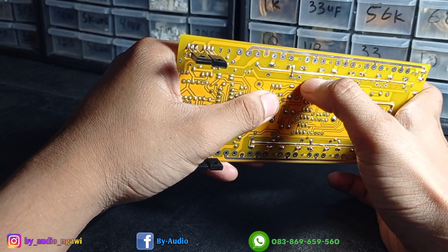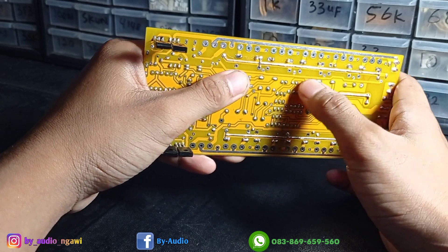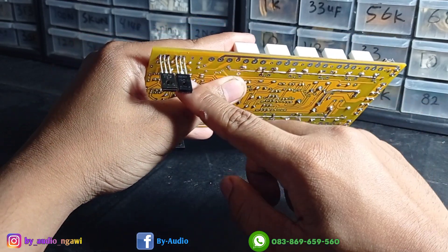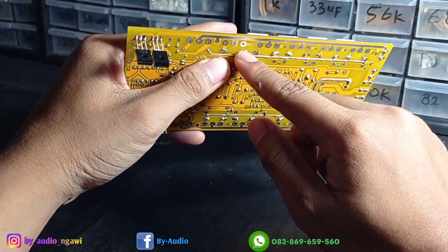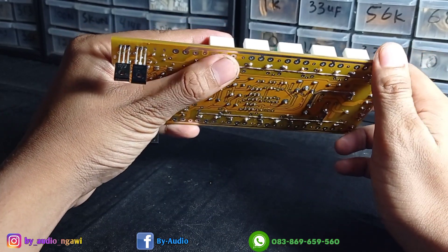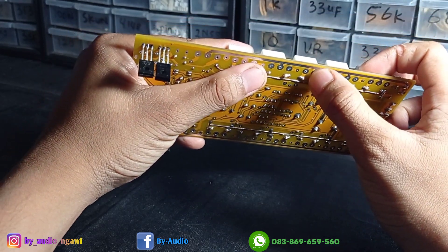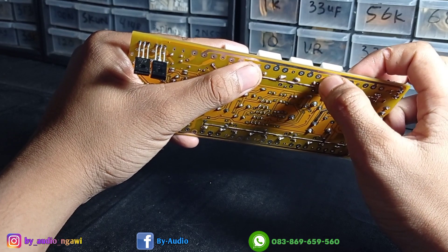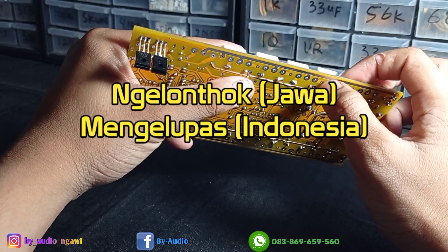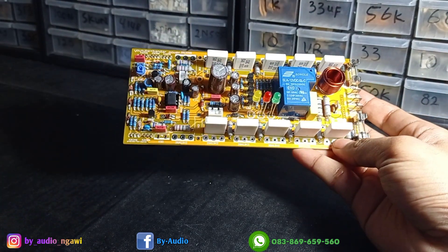Pembatasnya ini menempel sangat kuat dengan PCB-nya. Jadi kalau misalkan sampean salah pasang komponen atau ada TR yang mati dan mau di-service, itu tidak gampang copot karena jalurnya tidak akan terkelupas. Karena kalau PCB yang biasa, biasanya kalau kita cabut komponen, tembaganya ikut ngelontok — bahasa Indonesia-nya terkelupas — bisa terkelupas dan merusak jalur PCB.